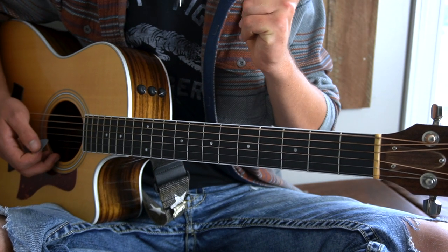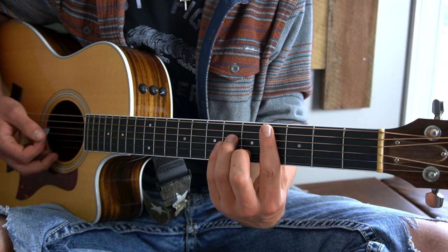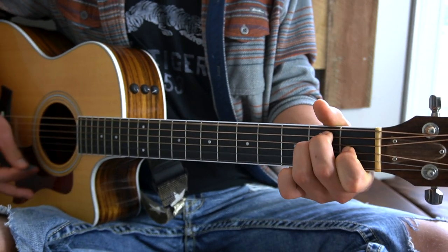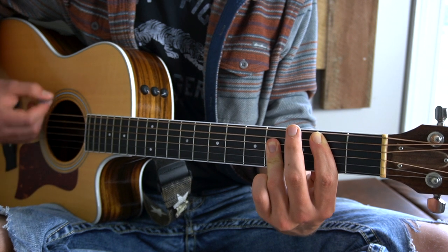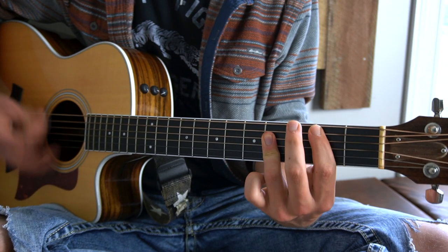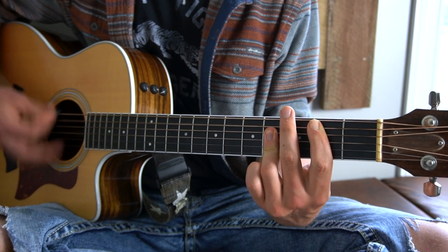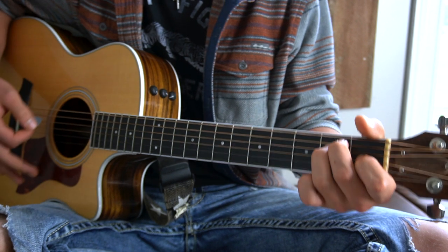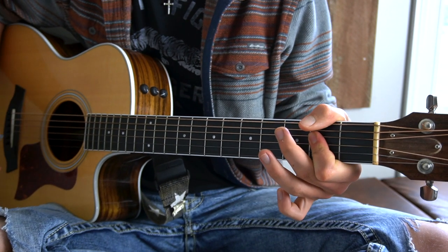Then you're back into the chorus, and that drops us into a bridge slash solo section. The bridge slash solo section will go from C sharp minor to B to A to E. Then he starts singing and you go to a B major chord again. The whole solo slash bridge section plays through, and that drops us into a down chorus where you just strum each chord out once, and then a normal chorus.